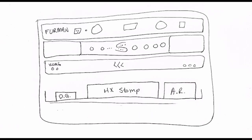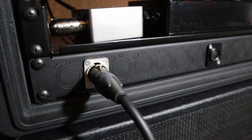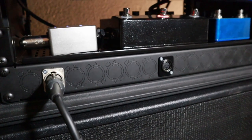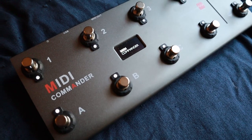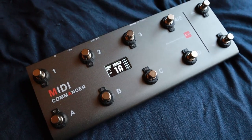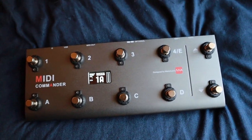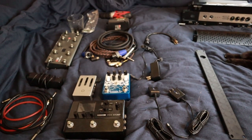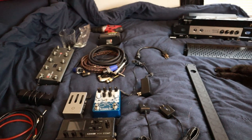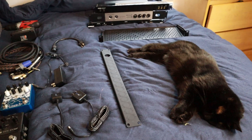Under that is going to be the patch bay. This patch bay is going to have two outputs: the XLR for the Element to go to the PA or audio interface, and the MIDI out which is going to control the HX Stomp. I'm going to use the MIDI Commander by Mellow Audio to control the HX Stomp. This is everything I'll be using for the rack unit build today — it's taken a few months to collect everything, so I'm really excited to see how it all works together.